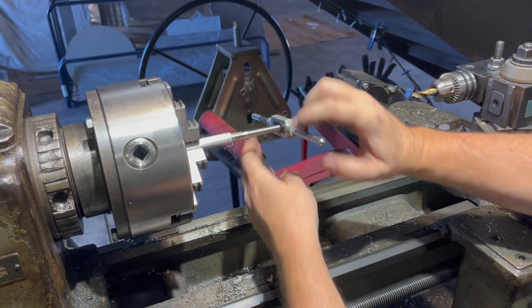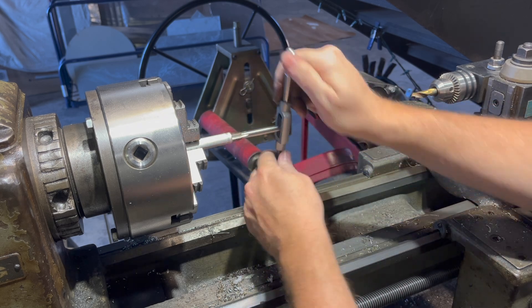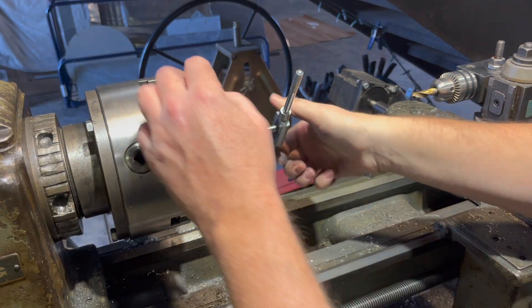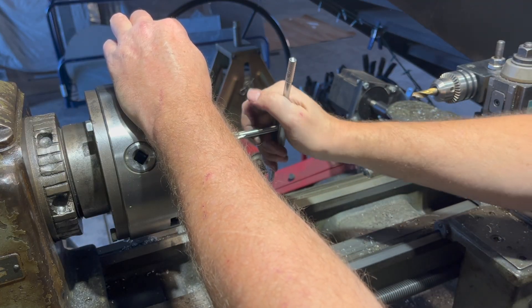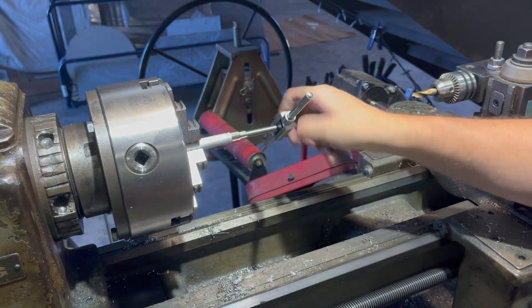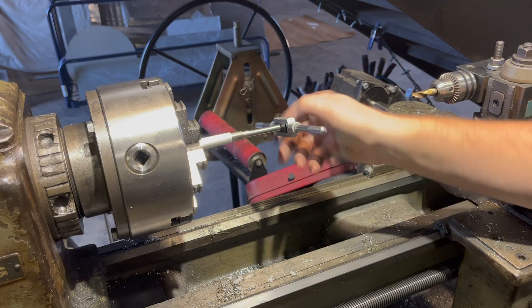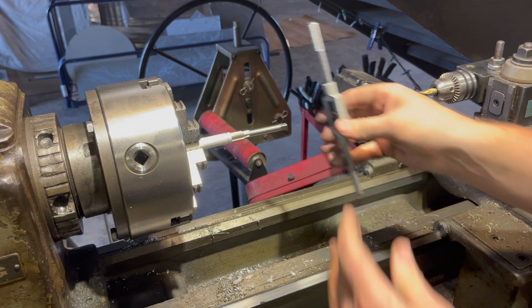This aluminum looks like it's working better - until it's not.